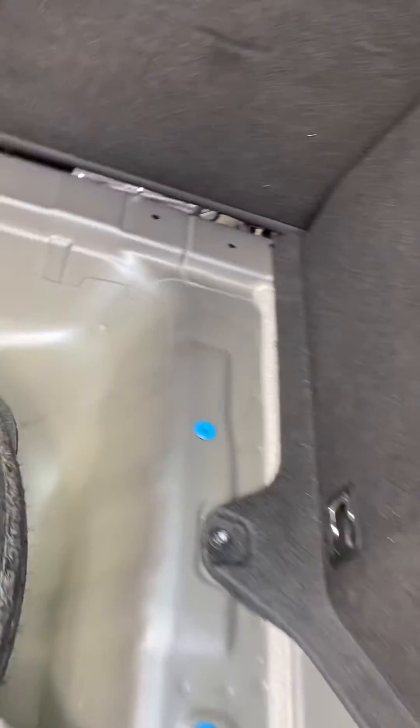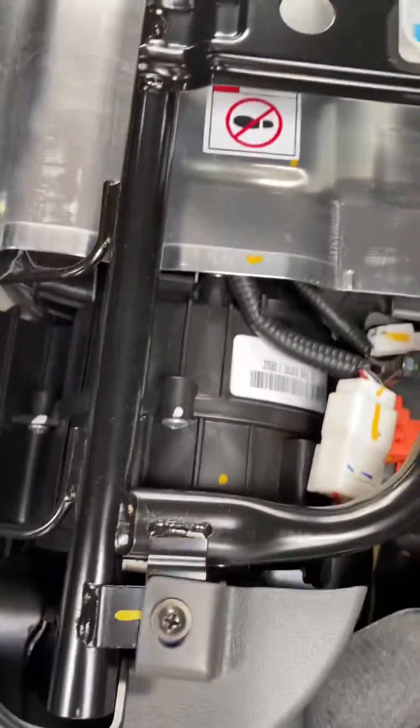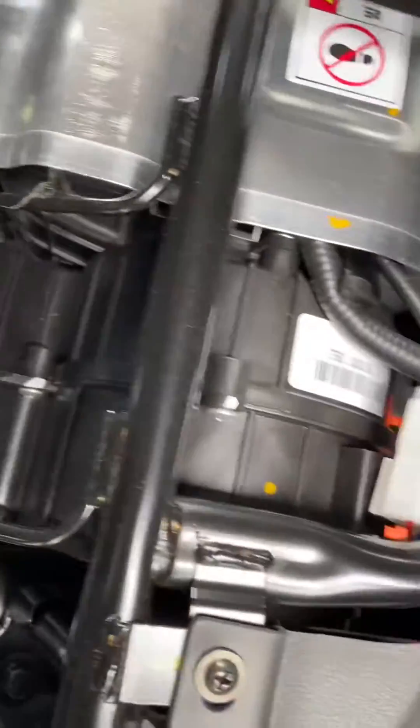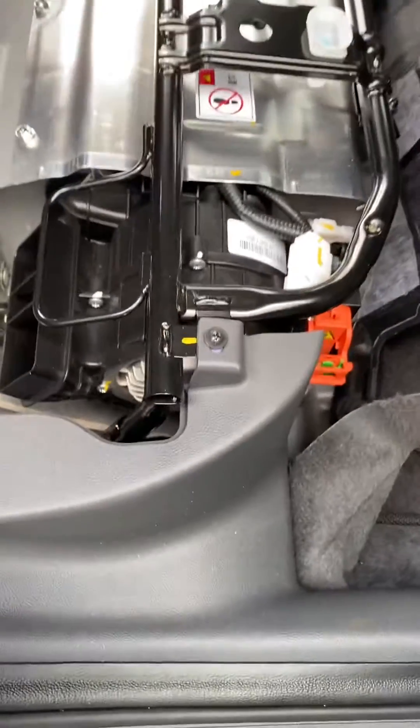If you had to remove the fan, you would unbolt this cage — this black cage goes all around the battery — and then you could unbolt the fan and remove it. I'm not going to do that because it's so clean; I'm just going to leave it alone. All right, take care.